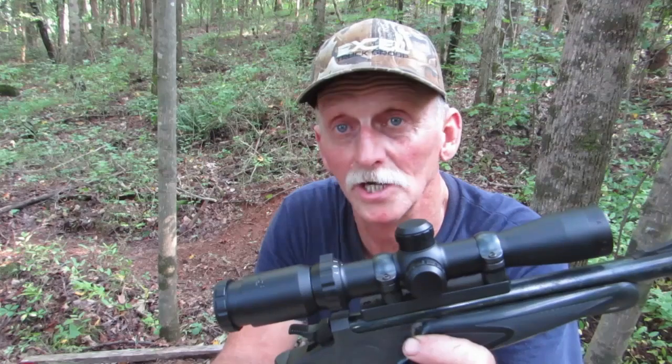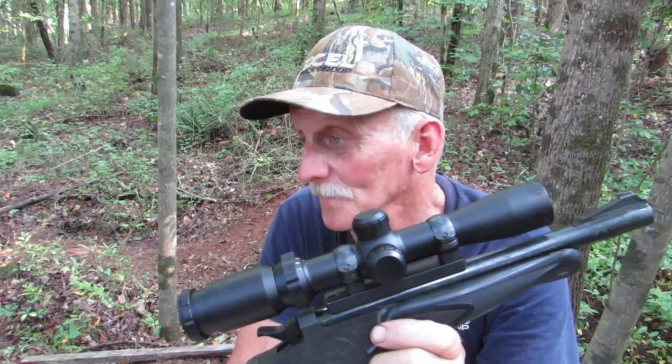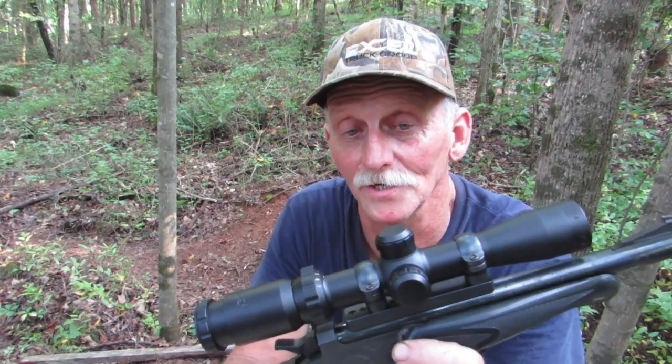I then took that scope off and put the BSA Edge back on and shot a couple groups with it. As you saw, one of those groups was 3½ inches. So there's clearly something wrong inside this scope.